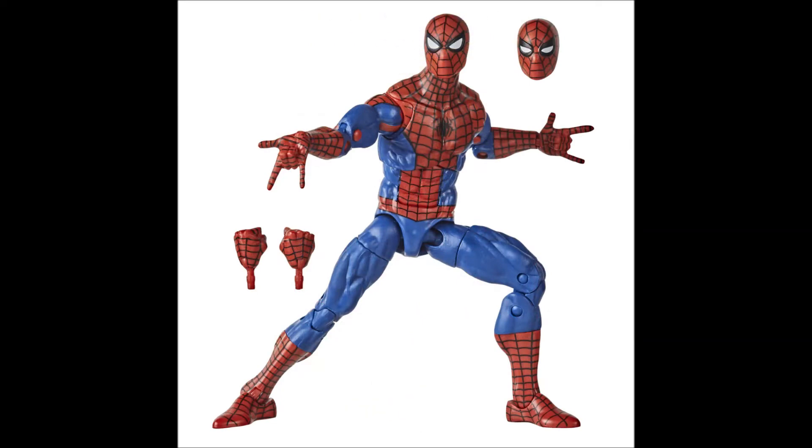Looking at the actual figure itself, it's essentially Pizza Spidey with the 90s Spider-Man animated series slash comic book look. It looks a little harder edge-wise than the animated series, although I know it's supposed to be the animated series — it's very comic book-y. This is a reused figure with new paint apps, but I'm okay with that. It's a great jumping-on point for people getting into Marvel Legends who don't want to pay the inflated price for Pizza Spidey. Being a 90s Toy Biz fan, I'm all about it.